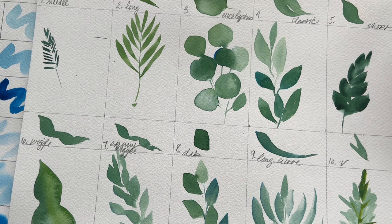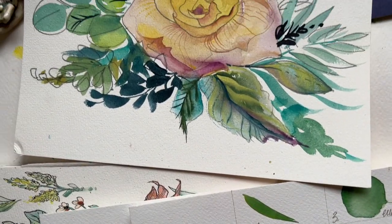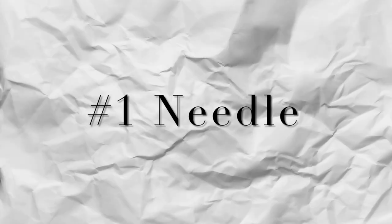Trust me, friends, you're going to have everything you need to build expert leaves in pretty much any painting experience you encounter. Here's the chart I'm working from: 10 spots to paint shapes and 10 bigger spots to paint leaves and clusters. Let's get into it.